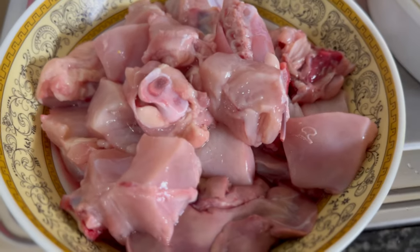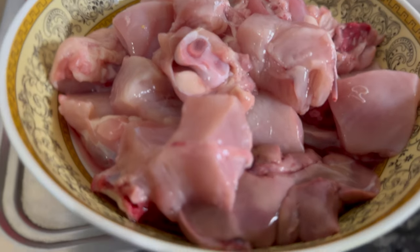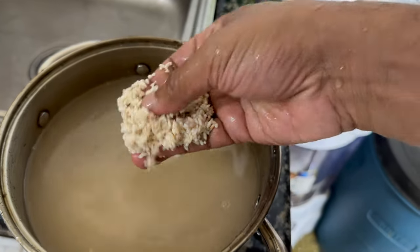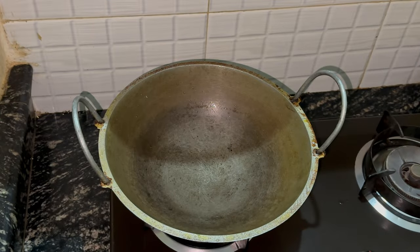So we've got some chicken — just less than one kg. We're going to cook a chicken curry as well today. This is some sticky rice — we're just going to wash this and leave it soaking in water. We're going to steam cook this accompanied with the fish.